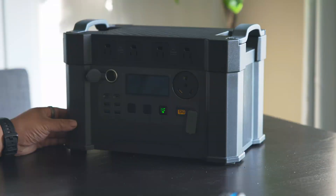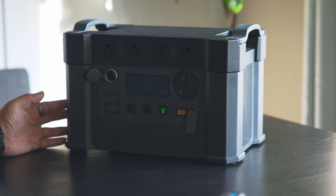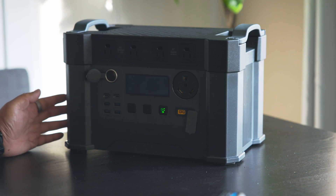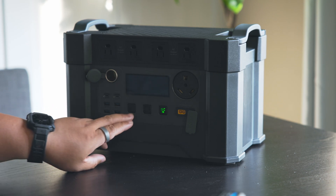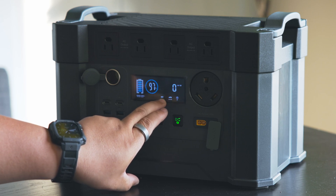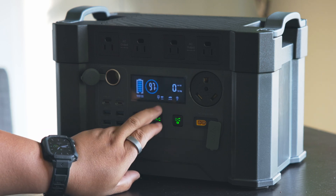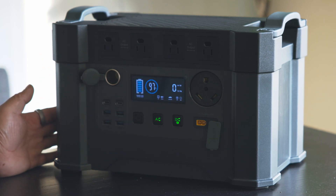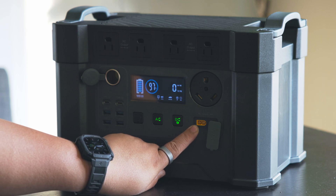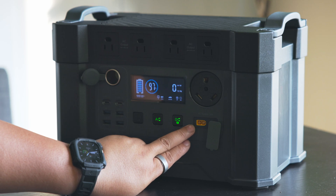The big difference with this unit is that you can fully charge it in only one and a half hours, which is really good compared to other batteries — most big-capacity batteries take about three hours. When you press the AC button, the display shows battery percentage and output wattage. Holding the button gives more options and turns on the fan. It also has an XT60 slot for most solar panels, and converters are included in the box.